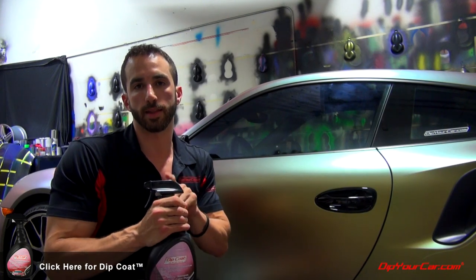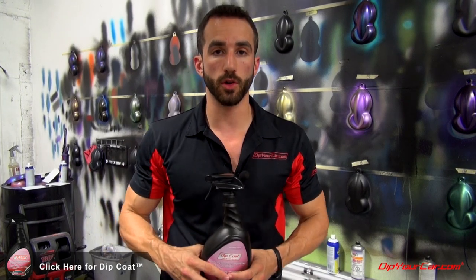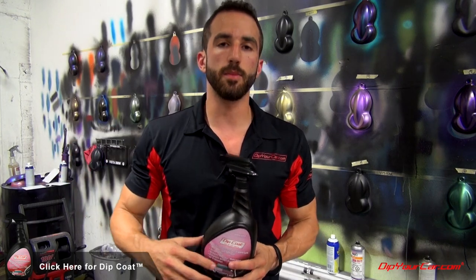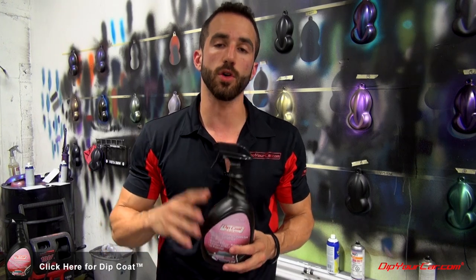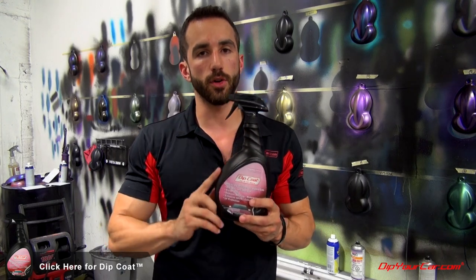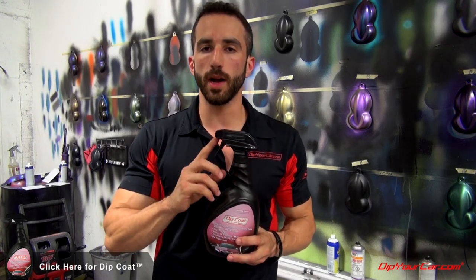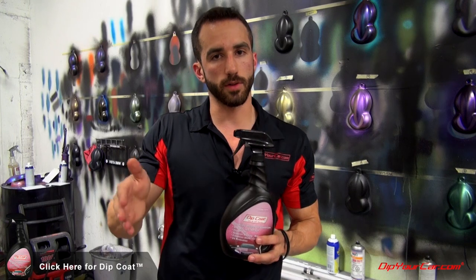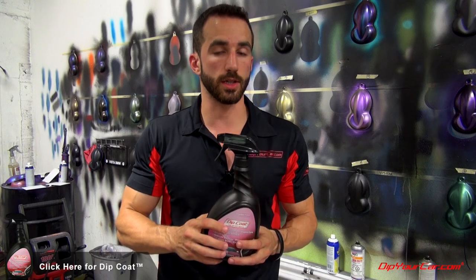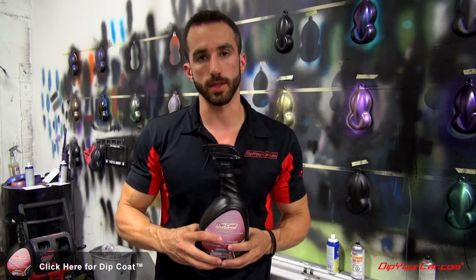Dip Coat is not only going to give your dipped car protection from surface scratches and marring — it's going to make the dip surface feel much more slick and slippery, make the car easier to wash, more stain resistant, and it has a good dose of extra UV protection for daily exposure to the elements. This 32-ounce bottle is just under $28 on DipYourCar.com. You'll be using about two ounces per application, and with the suggested frequency of every one to two weeks, one bottle gives you about four months of protection.